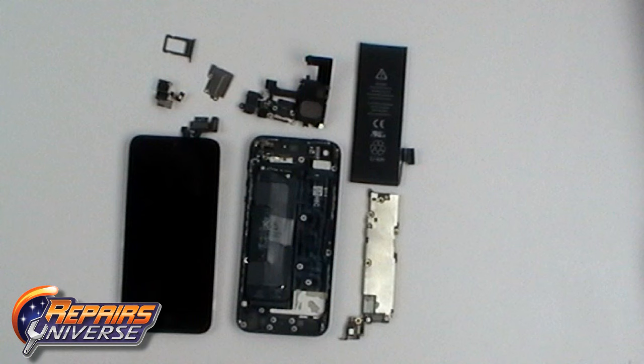Here are the major pieces of the iPhone 5: the screen, the back cover, the motherboard, the battery, the charging dock port with speaker and headphone jack, the camera, the SIM card tray, and a metal plate.